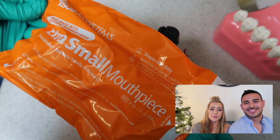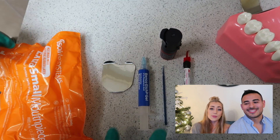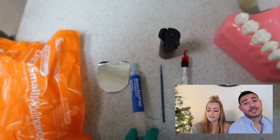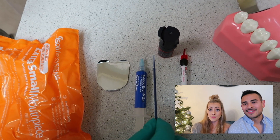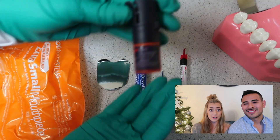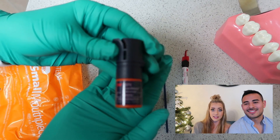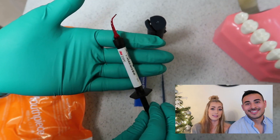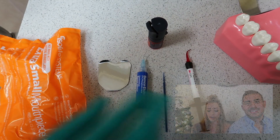So you're going to need an isolate, which will protect the tongue from getting in the way and keep the tooth nice and dry. Then you're going to use some etch, and that's going to help to clean the tooth. Then you're going to need a micro brush to apply your universal bond, which will help strengthen the sealant to the tooth. And then you're going to have the sealant material — we're using ClinPro sealant material, which is what we carry in our office.